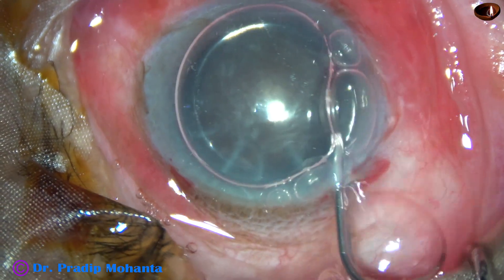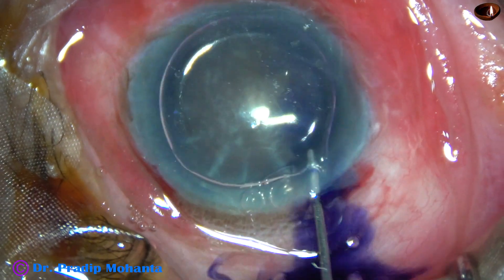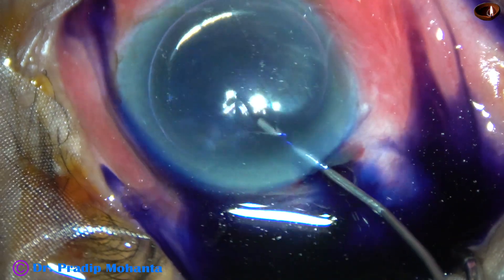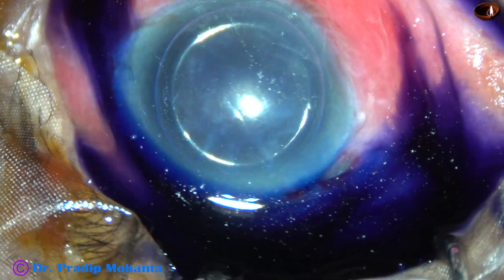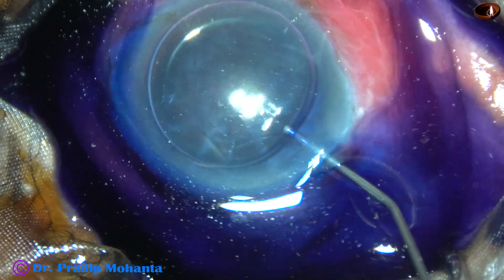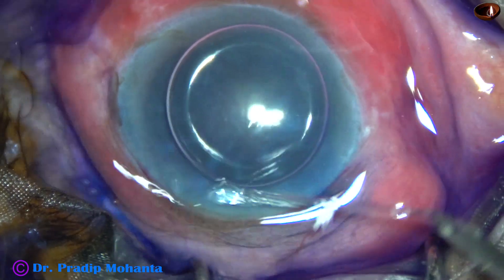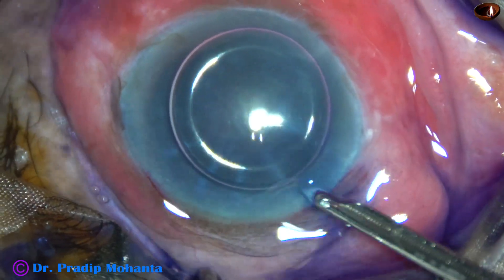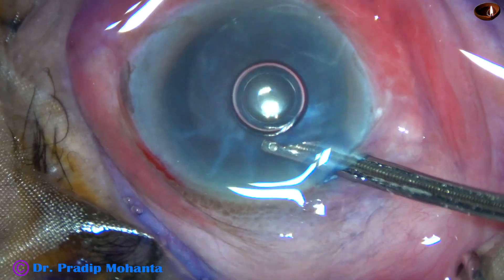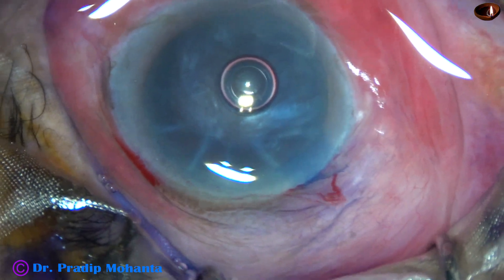In this case I have made only one side port. Now an air bubble is injected in the anterior chamber and then trypan blue dye is applied over the anterior capsule beneath this large air bubble. Since there is no red glow, this stain will give enough contrast to do the rhexis very well, very comfortably. Now the dye is washed out. This is a real-time video, no editing at all, so you are watching each and every step of the surgery.